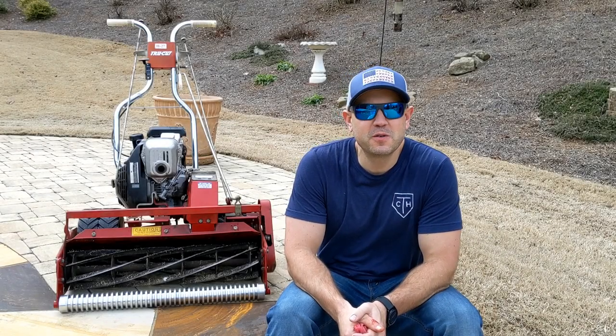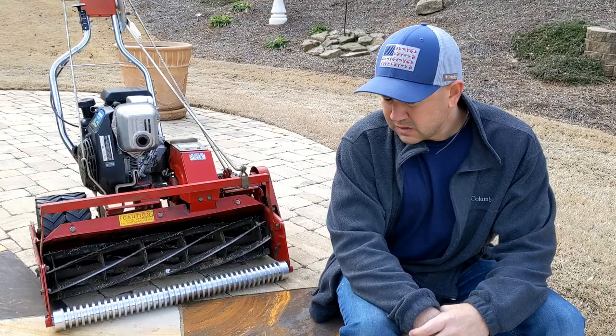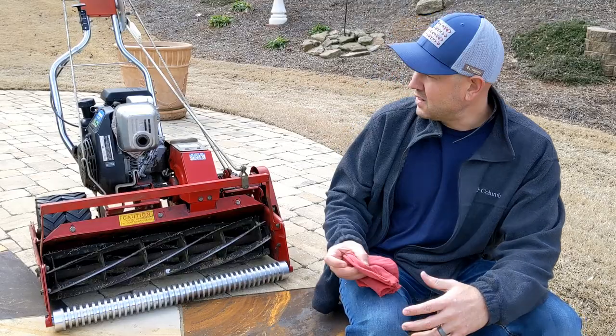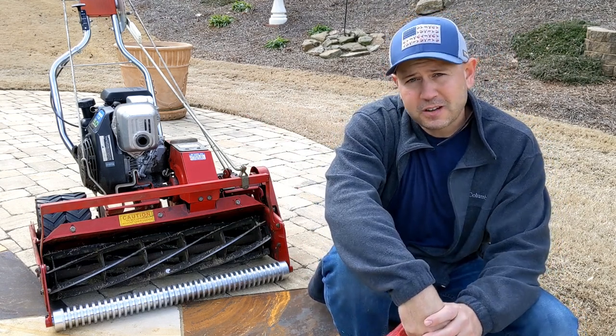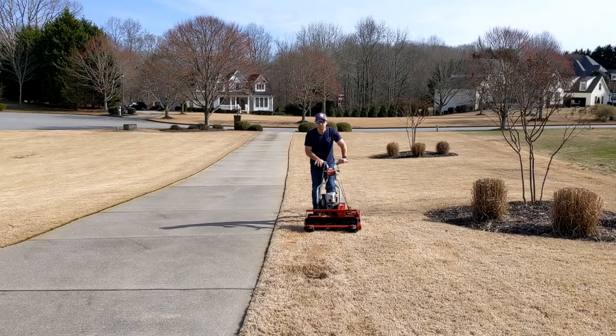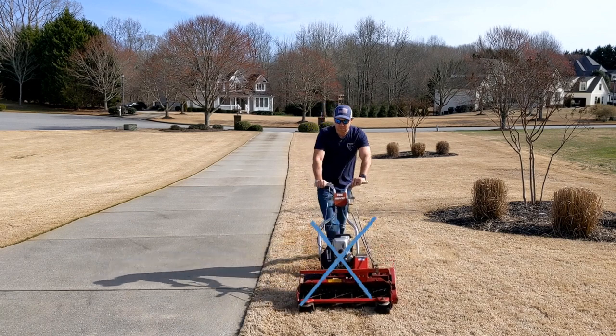Welcome back guys. Today I'll show you some of the benefits of using a front roller and how easy it is to install one. If you have a residential reel like a TruCut, a McLane, or even a Cali trimmer, a lot of them come stock with the front caster wheels. Those wheels are a horrible design and they can cause scalping in your yard because they're gonna dip and dive into every hole and low spot.